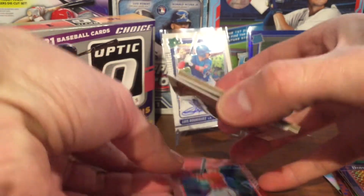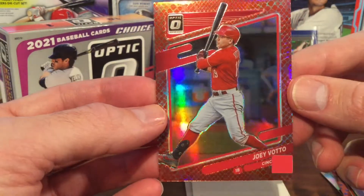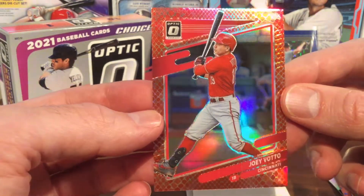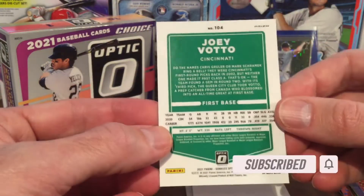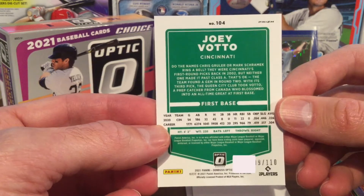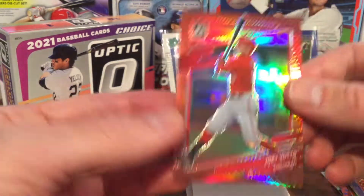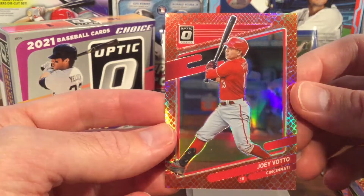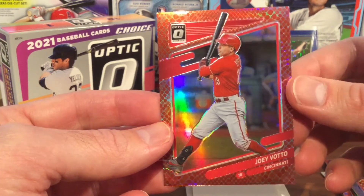Going to the bottom card — our last dragon parallel, I think. This is Joey Votto, a good Canadian first baseman with the Cincinnati Reds. This one is numbered 009 out of 110. I think this is the red dragon parallel — yes, a good card for the red dragon parallel.